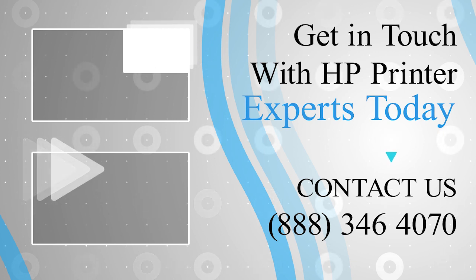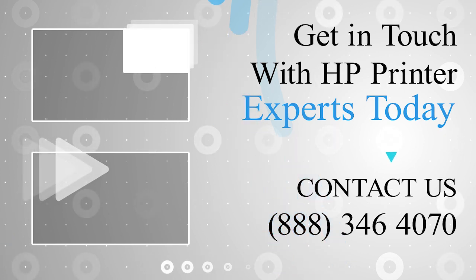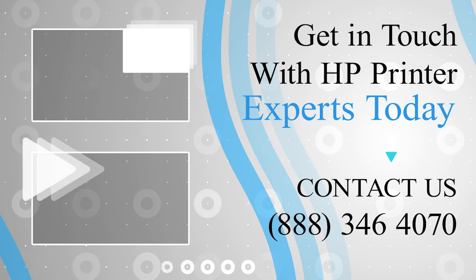Thanks for watching and don't forget to like and subscribe so that you don't miss any of our videos.